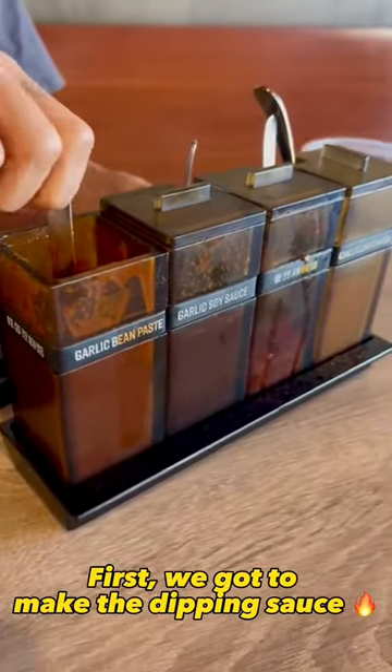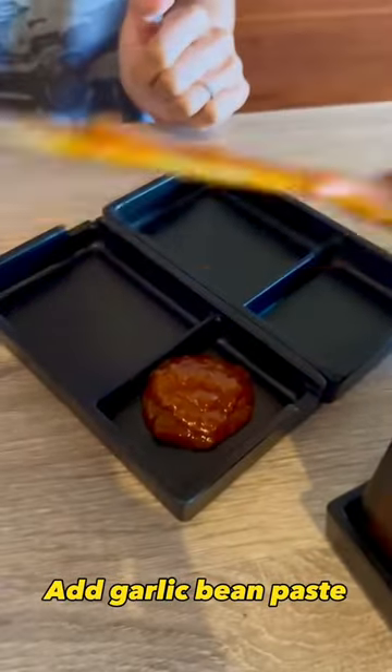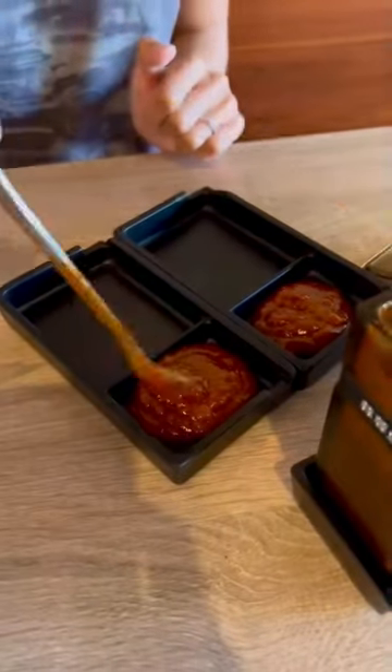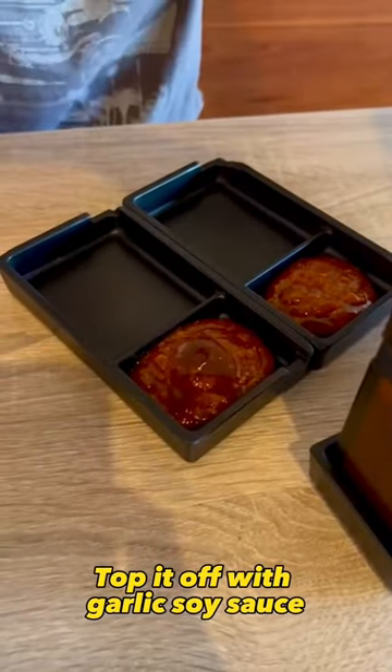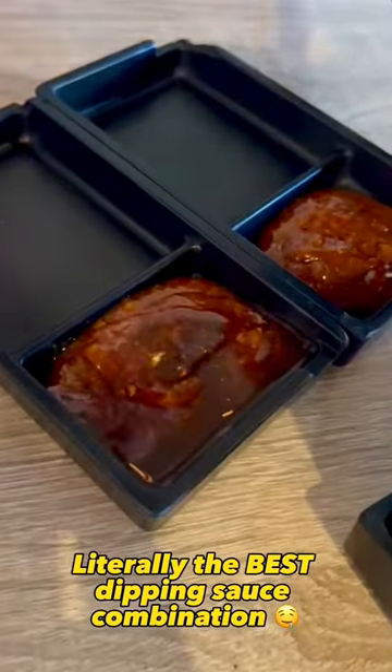Let's eat some Taiwanese hot sauce. First, we got to make the dipping sauce. Add garlic bean paste. Top it off with garlic soy sauce. Literally the best dipping sauce combination.